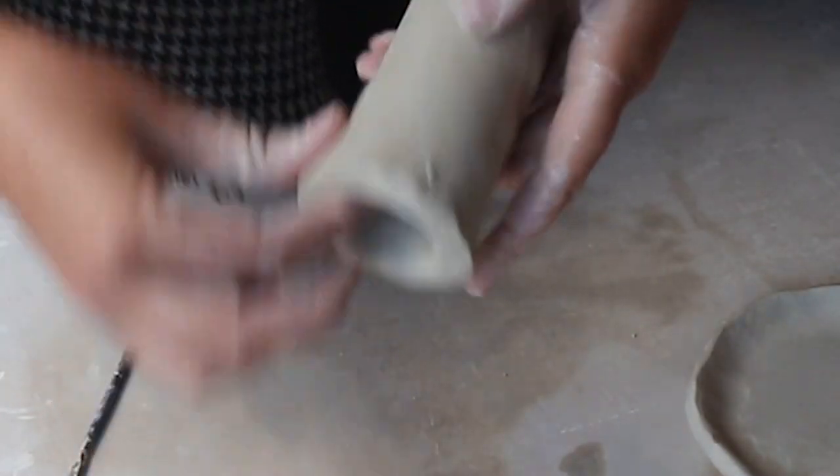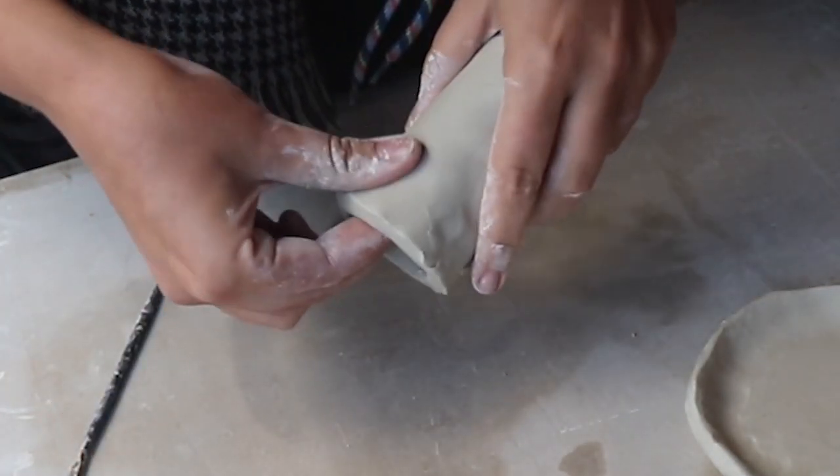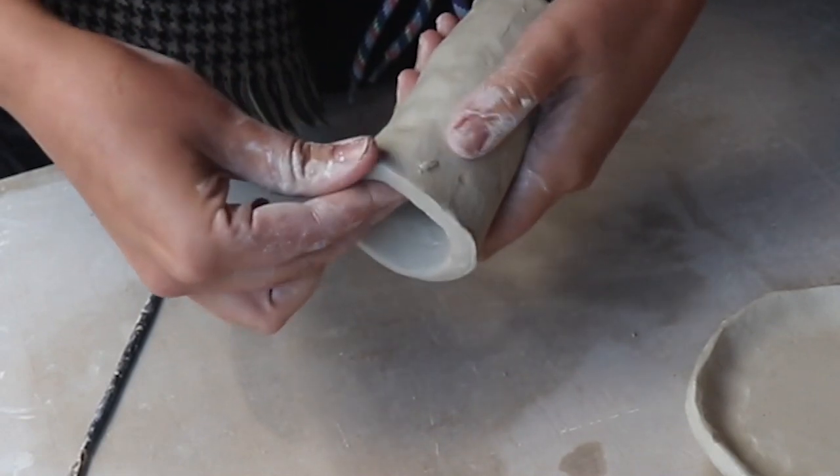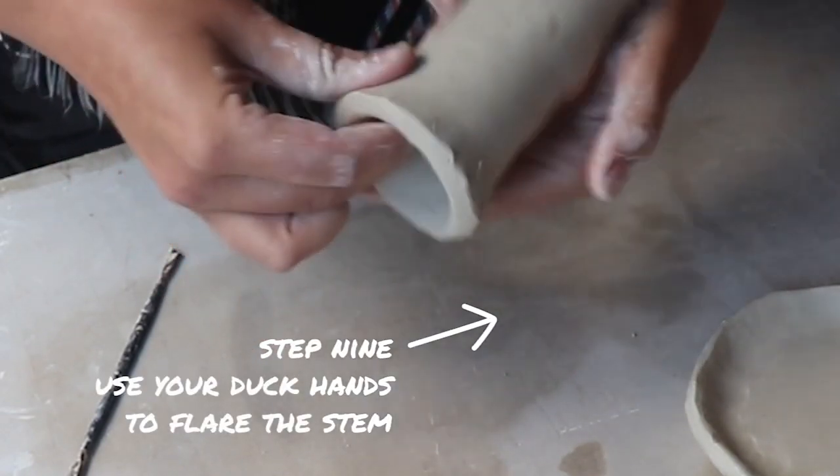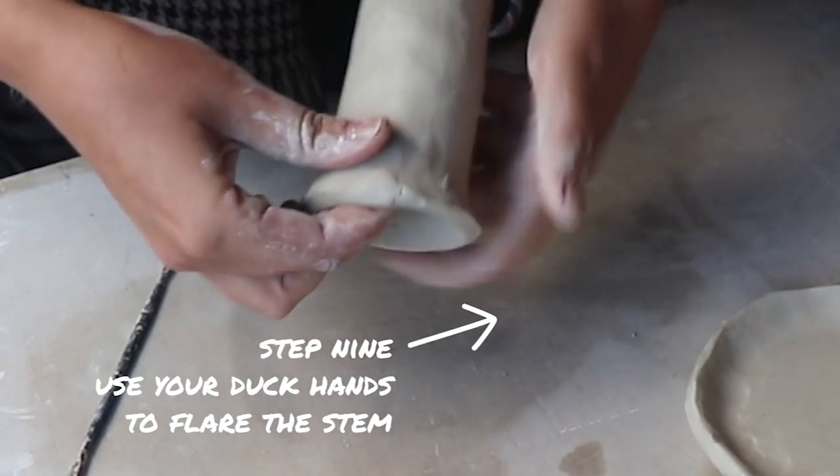I want my mushroom stem to flare out at the bottom because that's going to stop the mushroom from falling over, and I think it also looks nice. So I'm just using my duck hands, just like making a pinch pot, to quack out the bottom of the stem and make it wider.